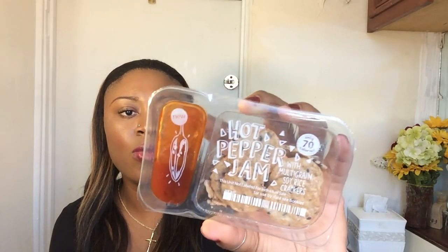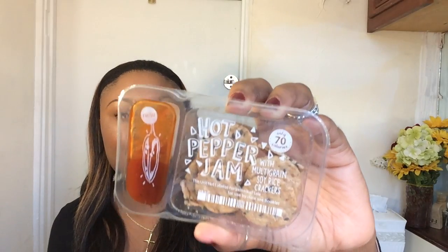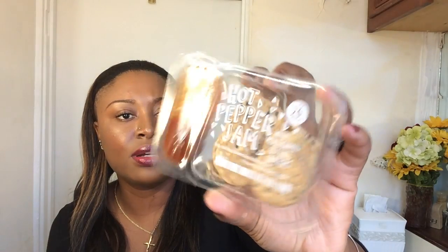The other one in there is a Hot Pepper Gem. I wanted to try this — I picked this myself. This one comes with multi-grain soy rice crackers with some hot sauce on the side. I can't wait to try this one; I have a feeling I'm going to like it. And this one only has about 70 calories, which is super awesome.